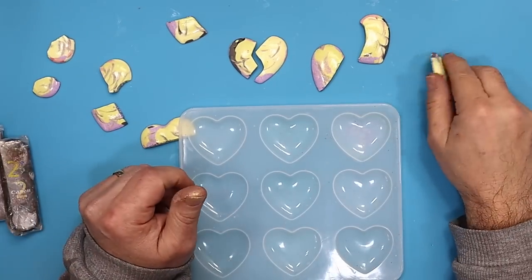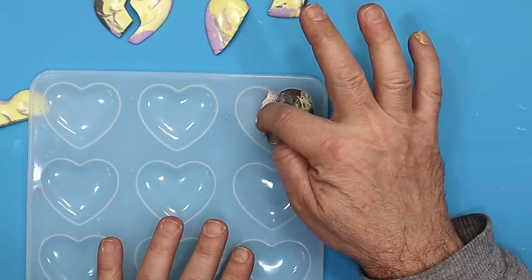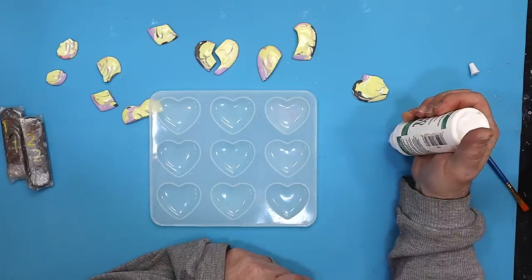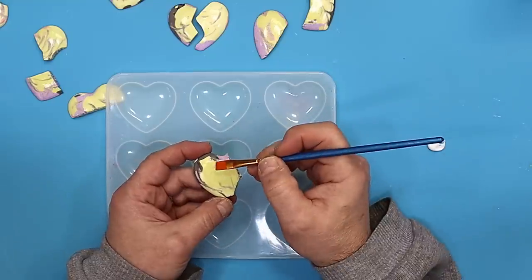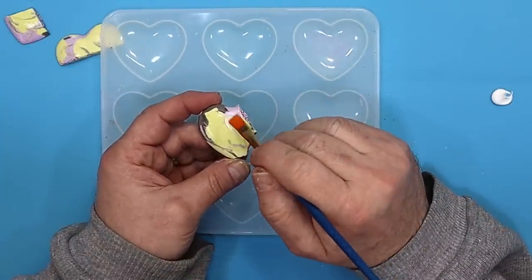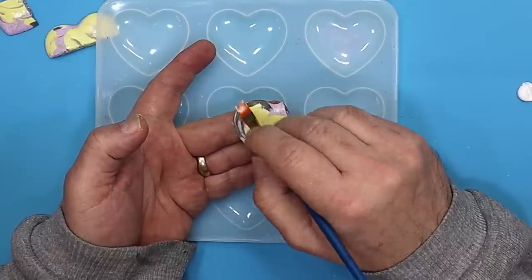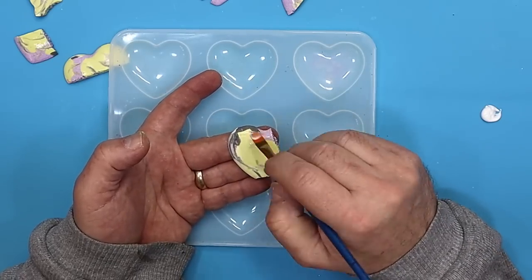These pieces are all dry with two coats of varnish. Now I need to stick them back in the mould without the resin getting underneath them. I'm using a glue called Tack It Over - I use it a lot for my projects. I'll paint it on right up to the edges on all the pieces, then let it dry. It's important to let it dry because that's when it becomes tacky - it normally takes about five minutes, or you can blast it with a hairdryer.